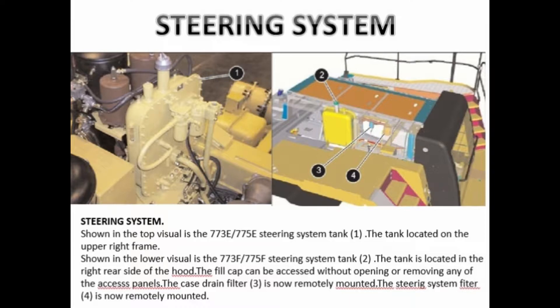Shown in the top visual is the 773E-775E steering system tank. The tank is located on the upper right frame. Shown in the lower visual is the 773F-775F steering system tank. The tank is located in the right rear side of the hood. The fill cap can be accessed without opening or removing any of the access panels.